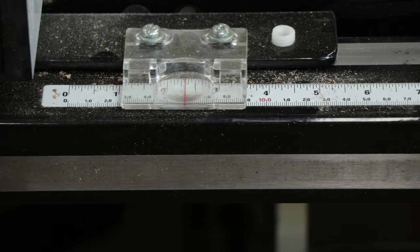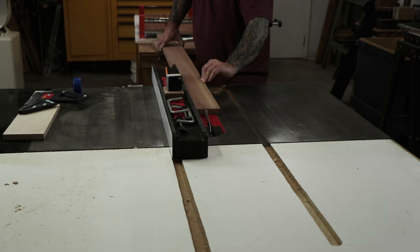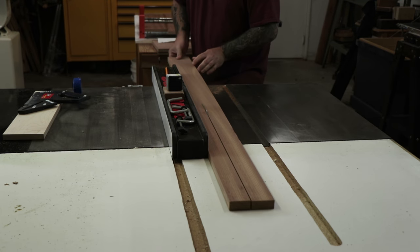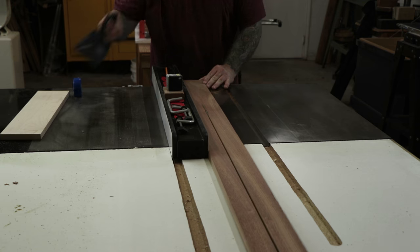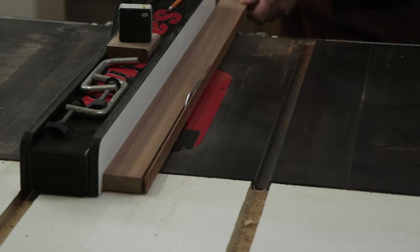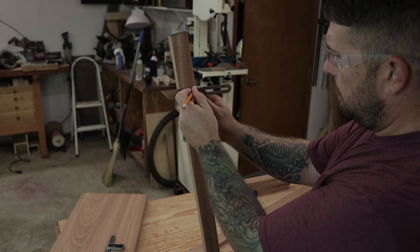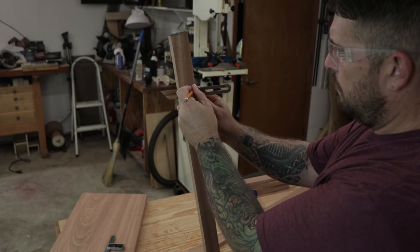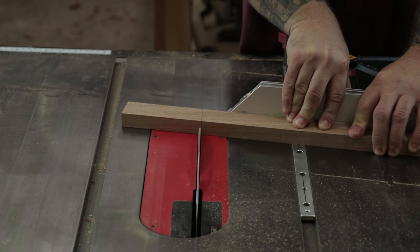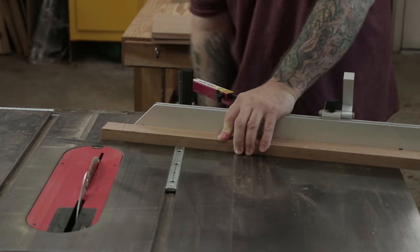While the glue is drying on the shelf, I can go ahead and start on the legs. I'll rip all the leg boards down to size at the table saw. I'll rip an extra board as well at 2 inches so that I can make the bottom and top stretcher. The front legs of the shelf are going to be at a 10-degree angle, so I'll set my bevel gauge at 10 degrees and mark out all the boards. Then I can set my miter gauge to 10 degrees and cut the ends of each leg.